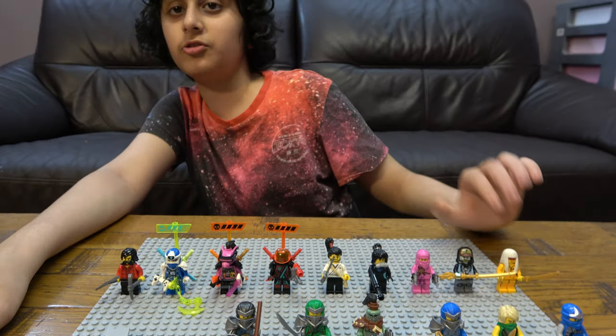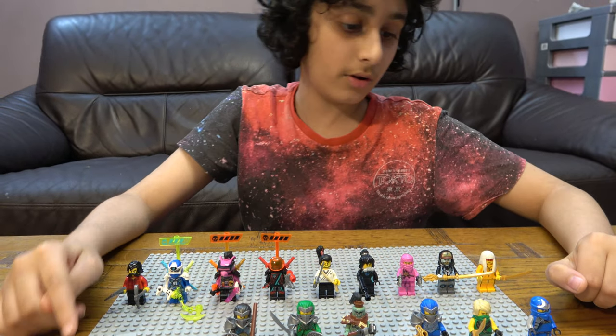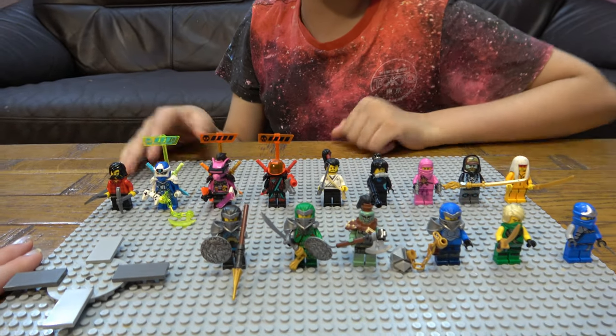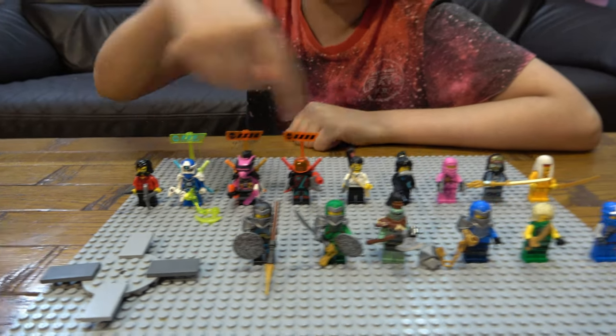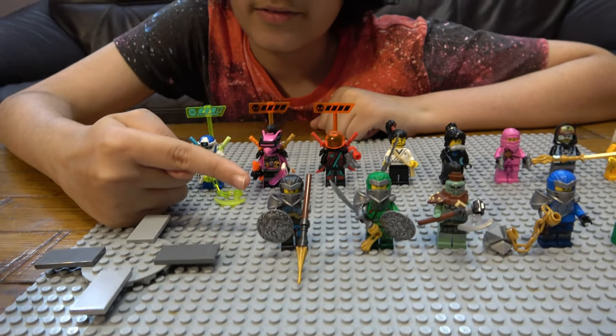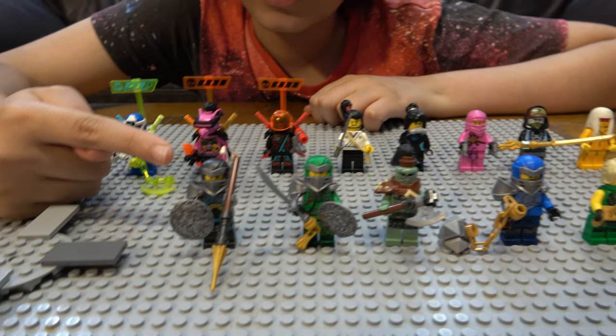We have a little spinny wheel that I'm going to individually be showing you the minifigures on, but for now let's just have a full overview of all the minifigures, starting from here to there.